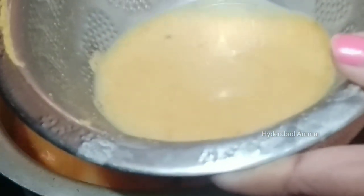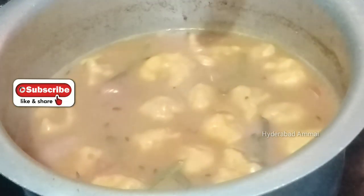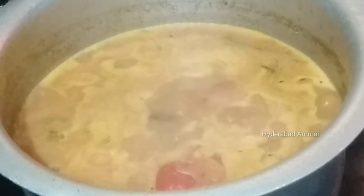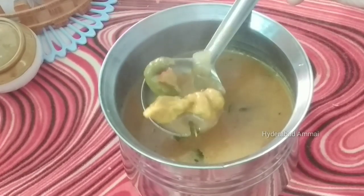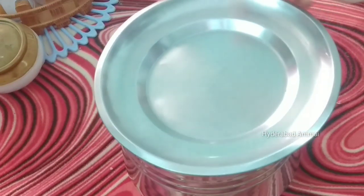I will add some water to the mixture, and add the salt and oil. So we have a good idea. I will taste it — thanks for watching, bye bye, take care.